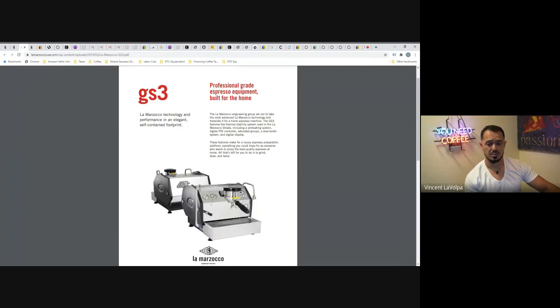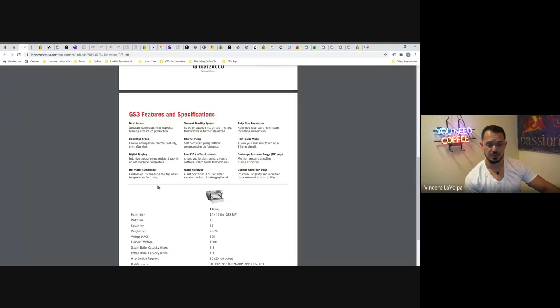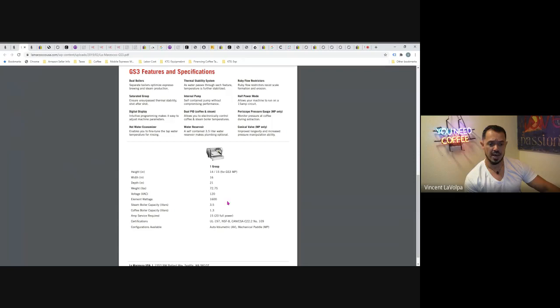The GS3 was put out first, but the problem was it used up nearly an entire 20-amp circuit, giving home users problems when running on a 15-amp line. It was built for the home enthusiast. It does have dual boilers — the steam boiler capacity is 3.5 liters with a 1,600-watt element, which is a pretty good ratio. It uses a full 20 amps, so you need a dedicated 20-amp line. It's absolutely beautiful but comes with a pretty high price.